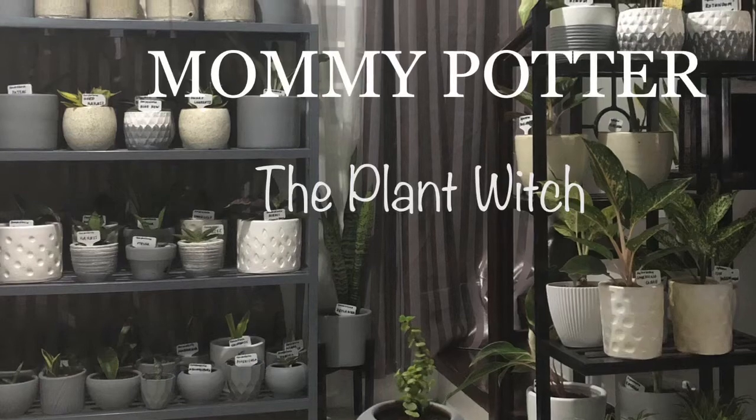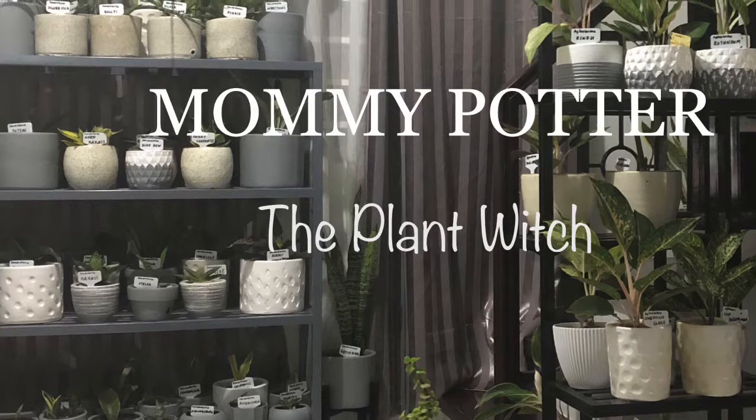Hello, Green-Eyed Monsters! Here I am again, your Mommy Eye from the Philippines. And welcome back to my channel, Mommy Potter, the Plant Witch.